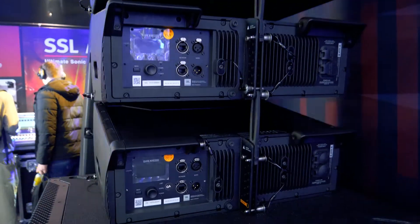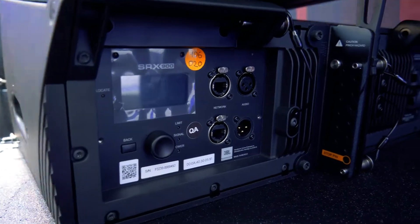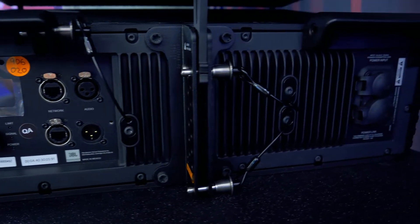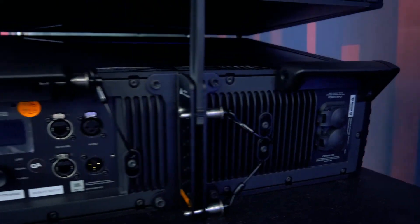All self-powered with built-in amplification and DSP. They can all be controlled by Ethernet. There's an iOS, Mac, and Windows app that can connect to each of the boxes, and control the delay, equalization, and the preset functionality.